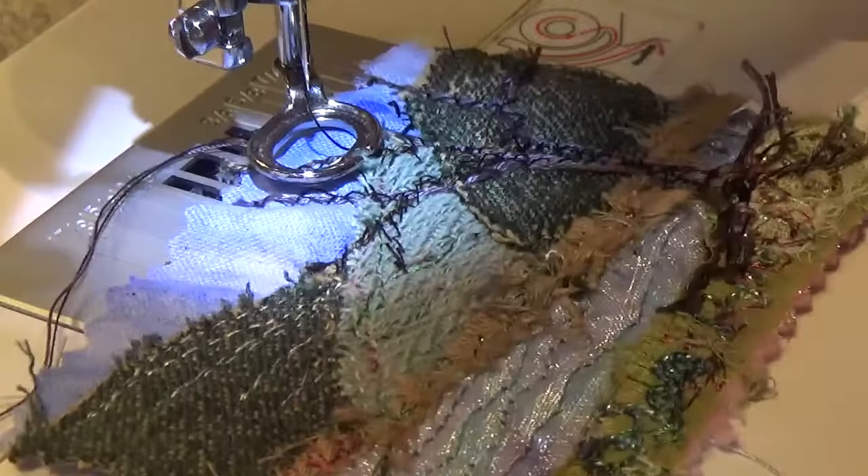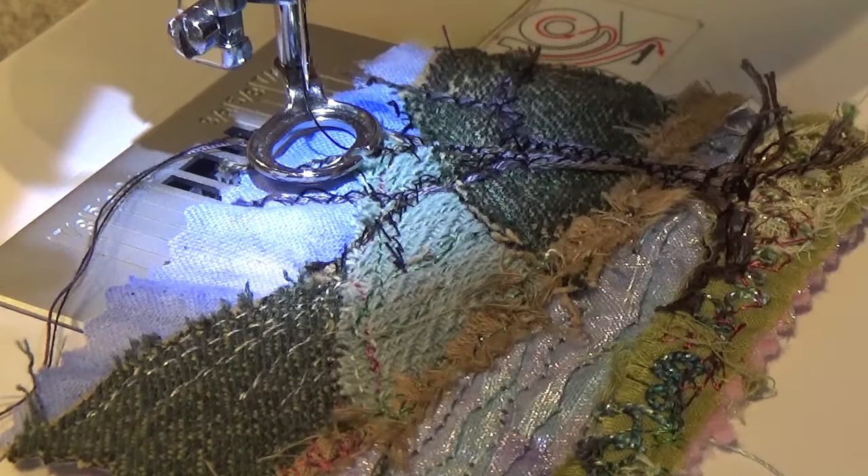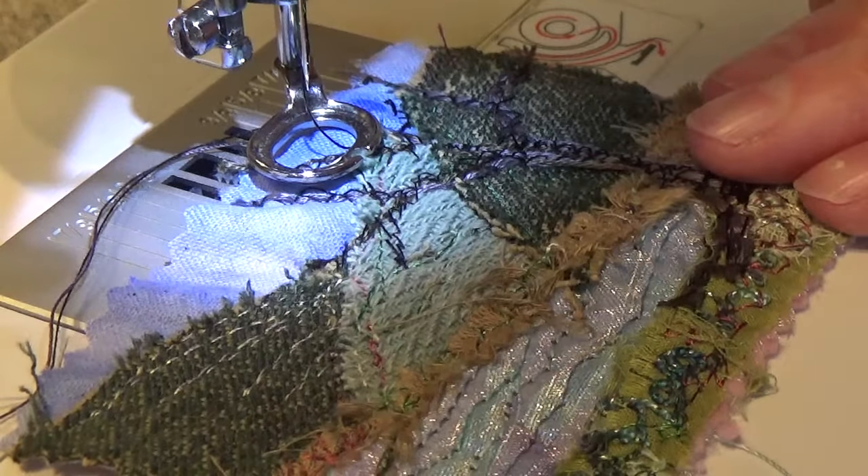I might decide that the contrast doesn't really show too well and I can come in with a paler stitch to bring out some of the colour. Hopefully that's given you some ideas. Thanks for joining me and see you again soon, bye bye.